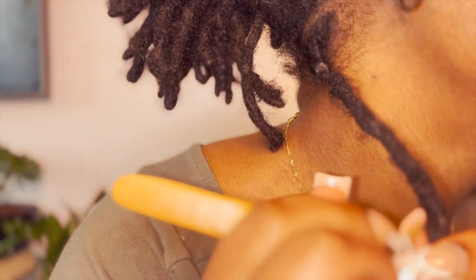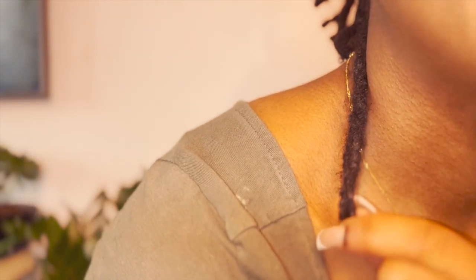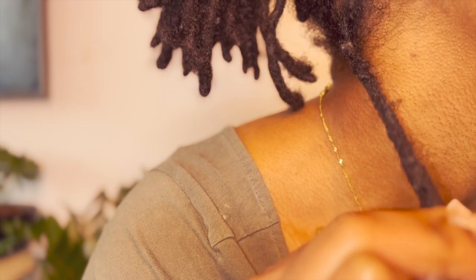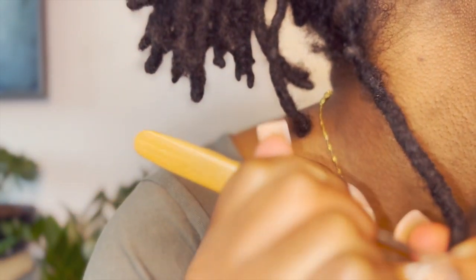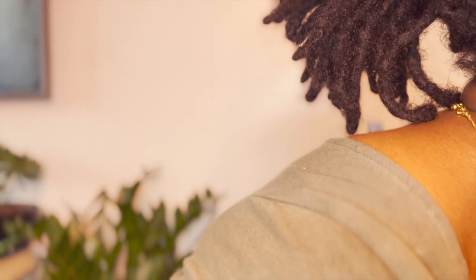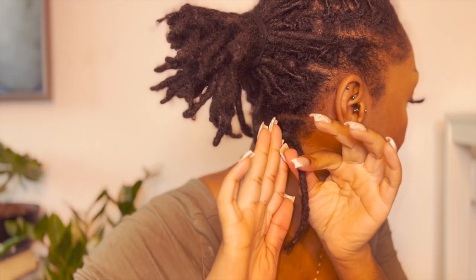Then you just finish it up by going back up the area you had done before. As you can see, it's combined now. To prevent that little line of demarcation, you just try and press it together. And naturally as you're washing your hair, you can just be pressing it together to prevent that mark. Another way I've done this in the past — to prevent that flat look — is by combining using a two strand twist instead.